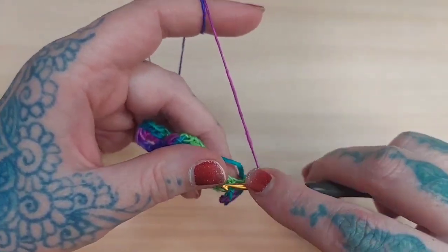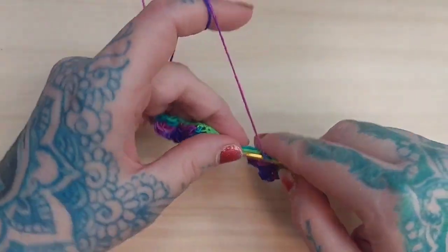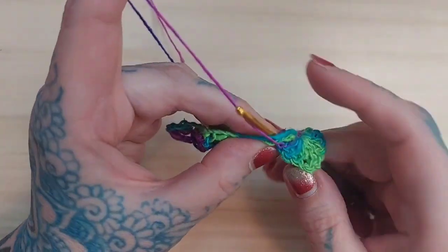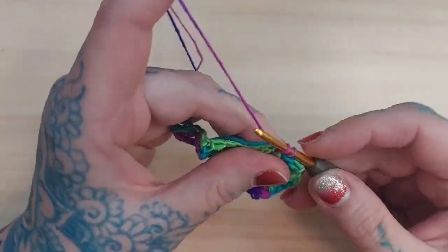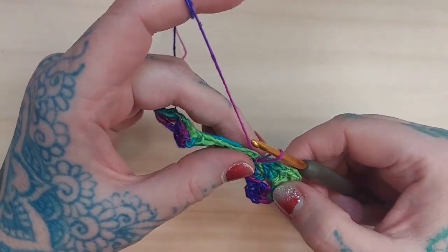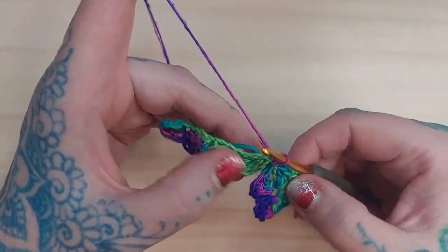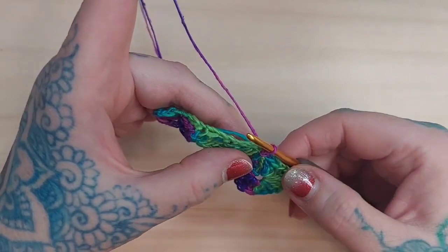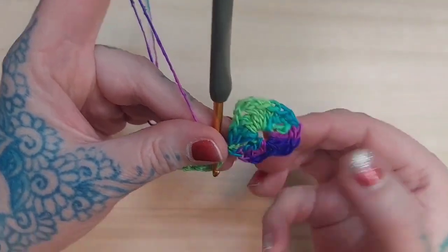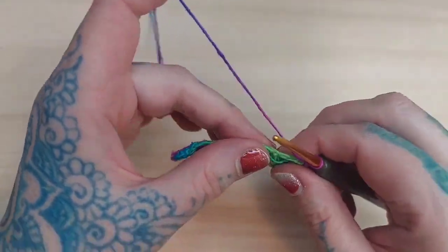Then I'm going to come here and slip stitch, but the way I'm going to slip stitch is I'm actually going to take my hook and bring it over the top of the work right there in the center, and do a nice tight slip stitch. Then I'm going to go ahead and do a chain. This is what you'll have — your first heart finished. Then I'll go and do my next heart.